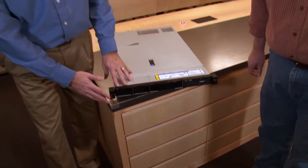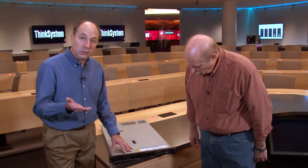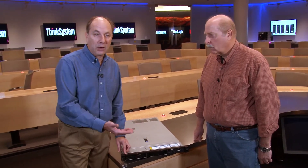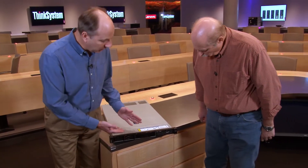The server also supports three and a half inch drives — four three and a half inch drives — in either simple swap or hot swap drive bays. You can also configure the system without any drive bays at all, relying on M.2 for boot, and then upgrade to the eight-drive two and a half inch configuration later on. It's quite versatile.